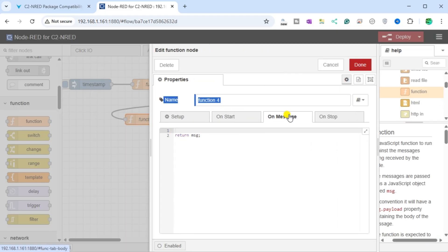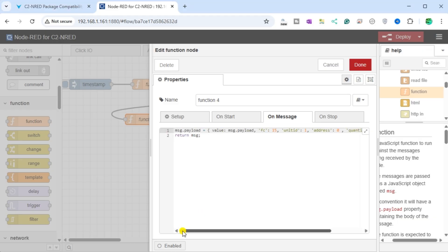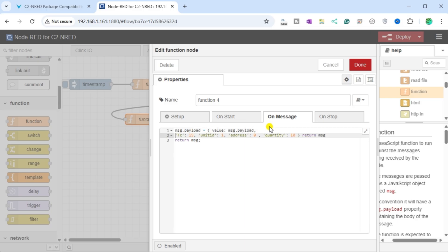Paste this into the new Function node under the OnMessage tab. We will separate the parameters to make it easier to read. The Function node will be 16 to indicate we are writing holding registers. Unit ID will be 1, writing at address 0, and we will write 10 registers. Select Done.